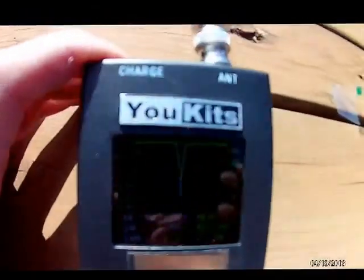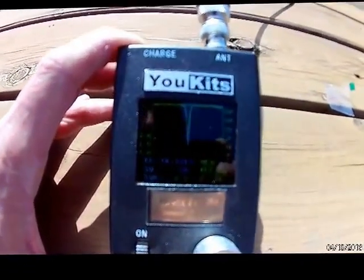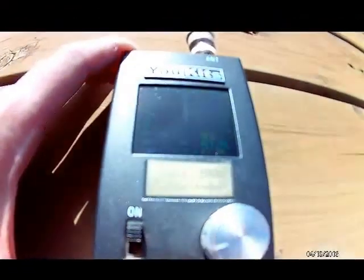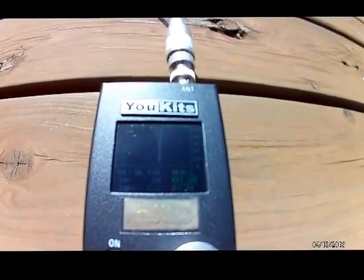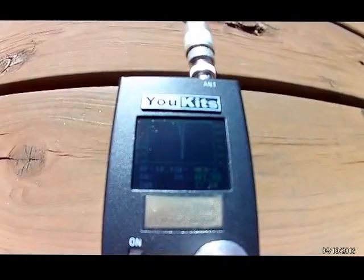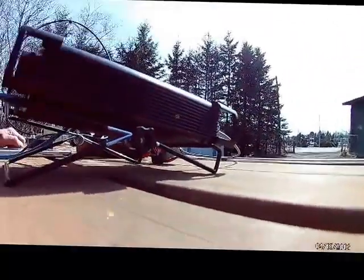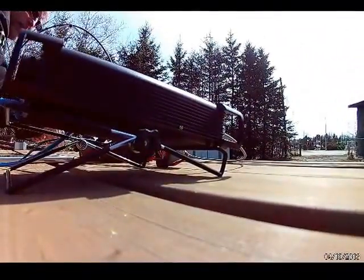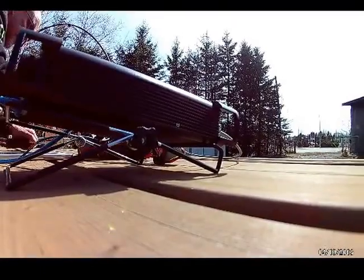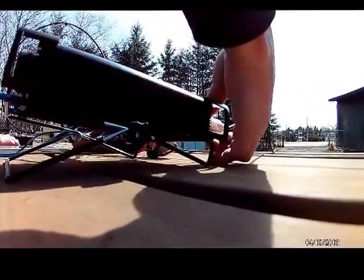I just dipped the antenna with my UKITS meter and I'm down to about 1.3 — same thing, 1.3 to 1.5, a little lower actually. I'm at 10.138.7, so I'm going to set the antenna back up and start transmitting on 30 meters as of 20:50 Zulu.